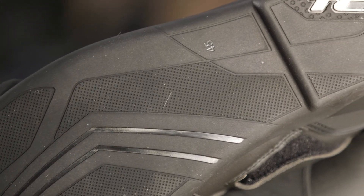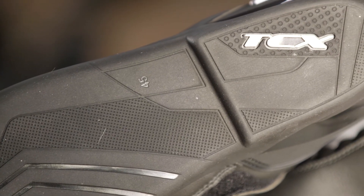The outer sole is a single compound rubber, and the inner sole is built to conform to the shape of the foot and is replaceable if necessary.